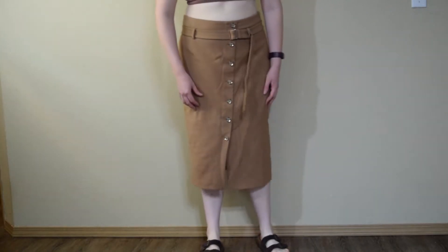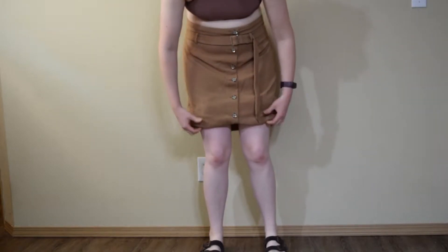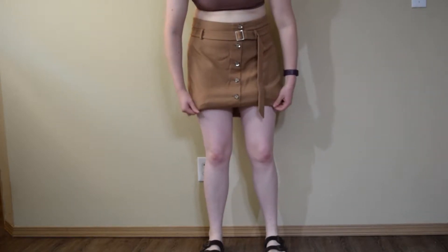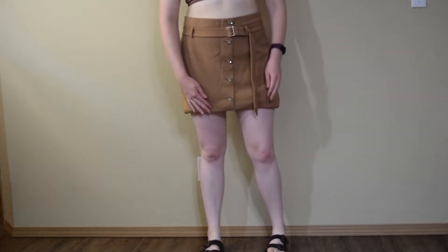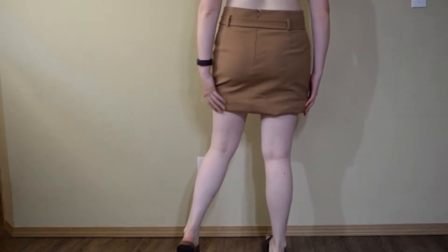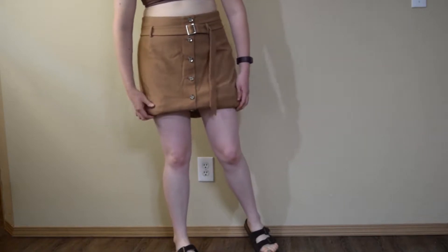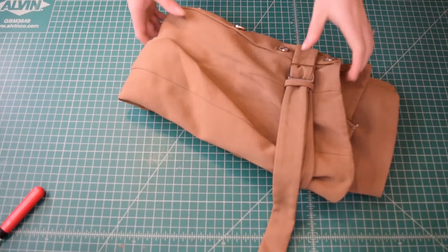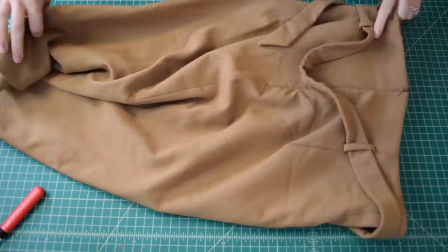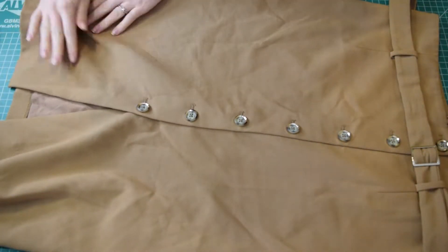Okay so we're on to the voiceover portion of this video. Before I started actually cutting into the skirt I wanted to decide how long I wanted it to be in the end. So I tried it on and just folded it up until I found a length that I liked. I decided to basically cut it off right above the sixth button, so there will be five buttons left. I've brought my skirt to my cutting table and now I'm just going to spread it out and smooth everything flat, because it's better to have everything laying flat before cutting.